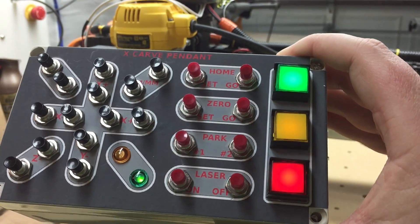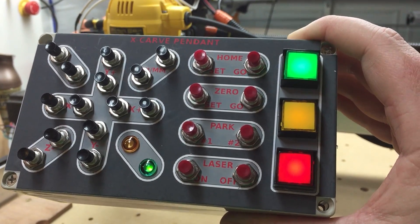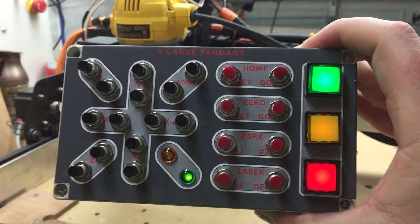I have three buttons here on the right — green, yellow, and red. These are planned to be hooked to a wireless relay that connects to the Arduino for the pause, start, and abort buttons. I have gotten the abort to work, but I haven't finished wiring up the rest of the relay.